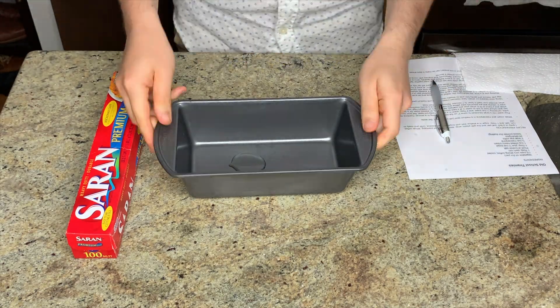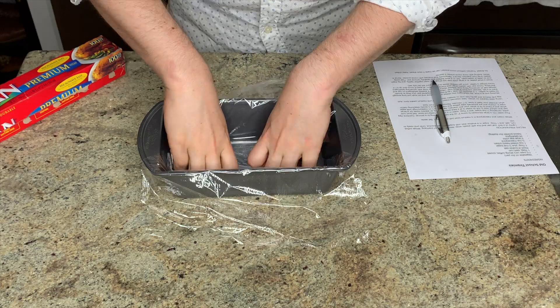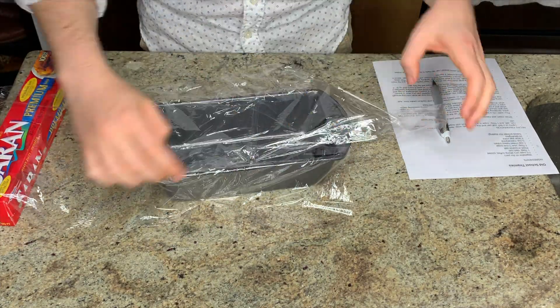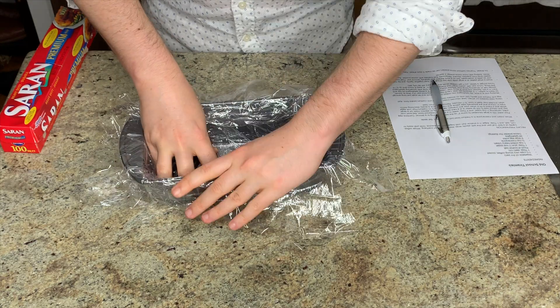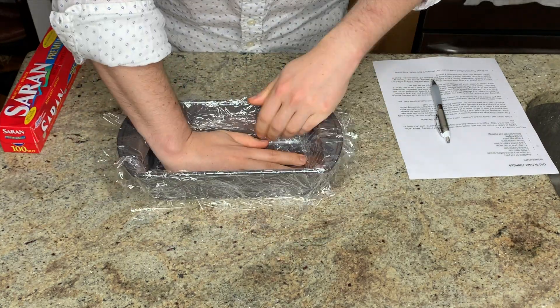Before I actually get started making the recipe, I want to get my pan all ready to go. I'm starting by greasing the inside with a little vegetable oil to help the cling film stick to the pan, and then lining the pan very thoroughly with cling film, leaving a good amount of overhang. The overhang you're actually going to fold over the tiramisu while it chills in the refrigerator, so you want a few inches.